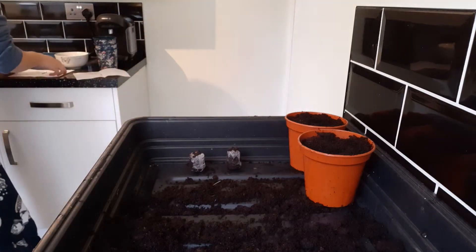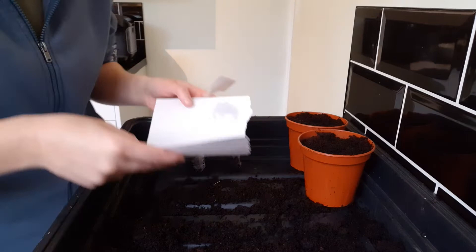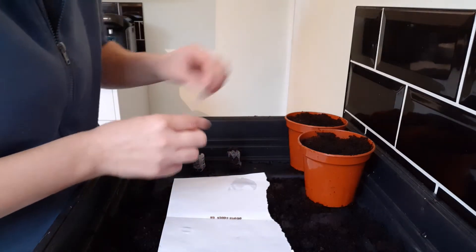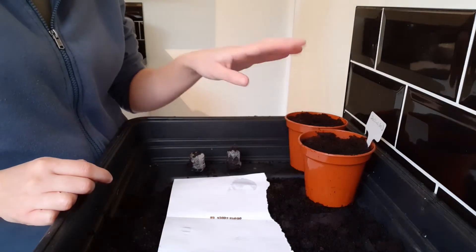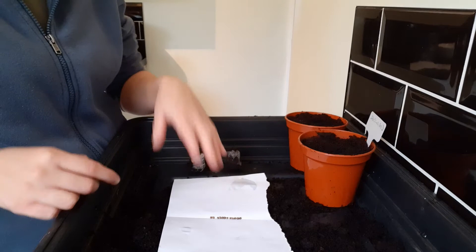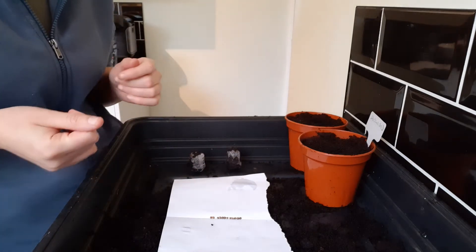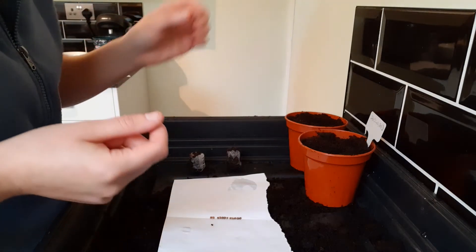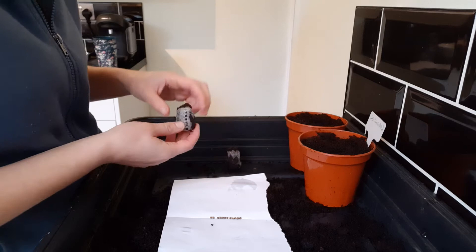Let's start with coriander first, purely because they are larger seeds so they're a little bit easier to see and to deal with. Always have your label ready, so I'm going to pop that in my pot now. These pots are filled with normal multi-purpose compost. I tend to put 10 in, because with coriander and basil they'll just grow one shoot and they don't grow really big and bushy like mint would. So I've got 10 to go in the pot and three aside to go in the peat pellet.